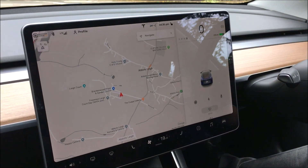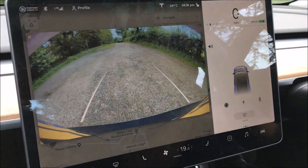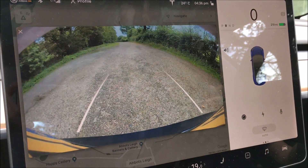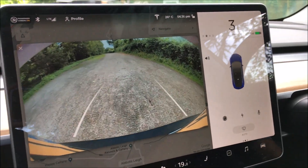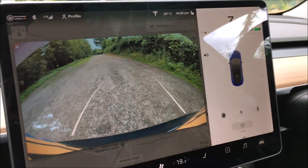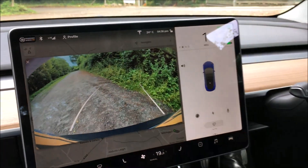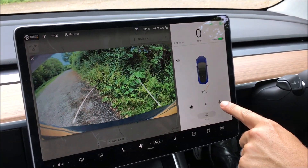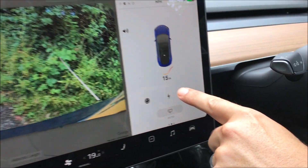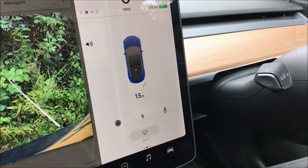It's got parking sensors and a reverse camera. As soon as you put it into reverse that comes up, giving you your camera view. It will also give you obstacle avoidance — if I back into this hedge very gently it will start telling me that there's something there, and it also gives the measurement, telling you exactly how far you are from something.